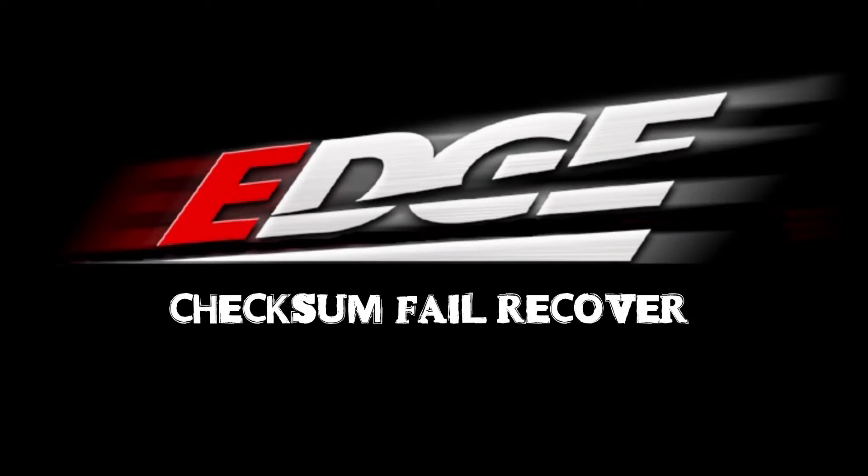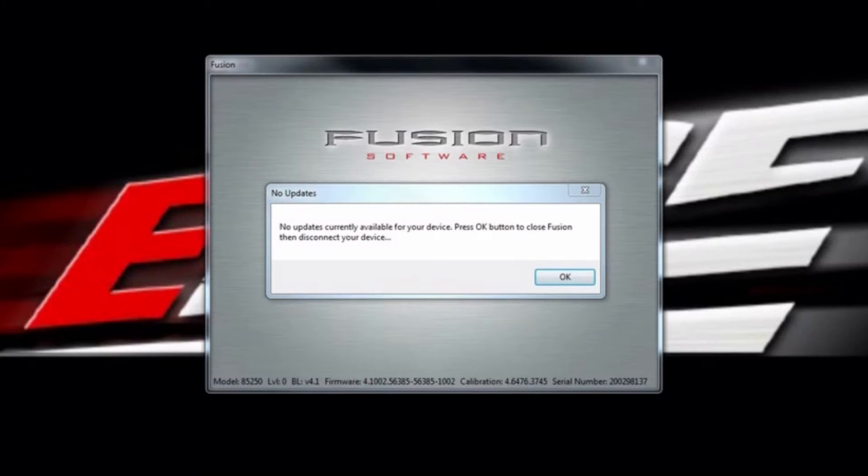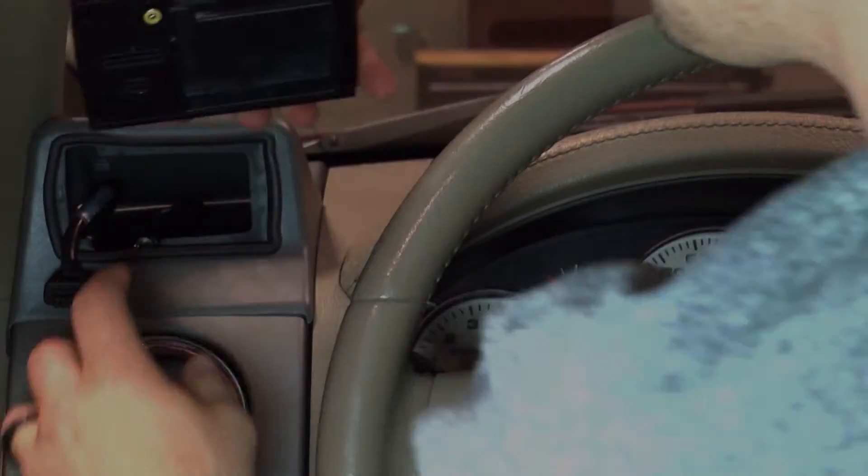On this episode of Tech Tip, we will show you how to recover your truck back to stock if it is stuck in a power level. This is called the checksum process. First, the device you have needs to be updated to the latest firmware and calibration. Make sure you update your device on Fusion before you begin.